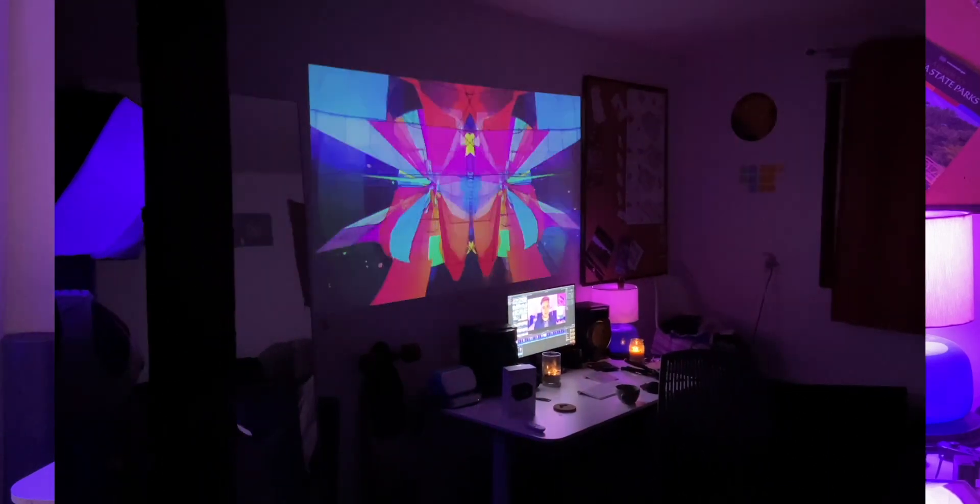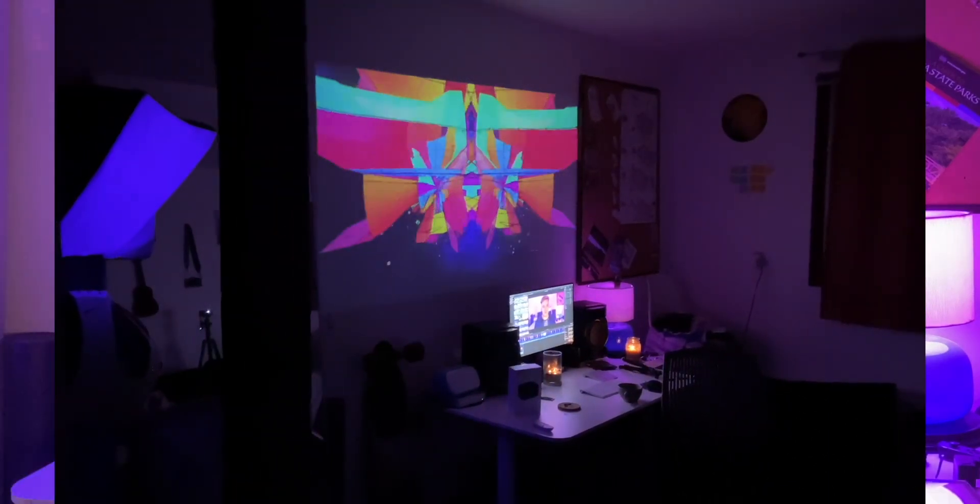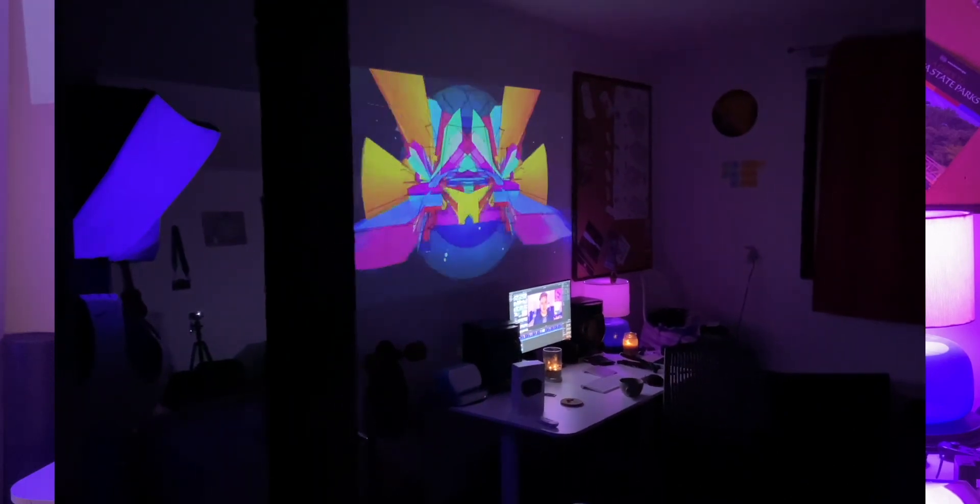The only real problem I have is the resolution issue. This small projector projects a giant image that looks great — it feels like a movie theater, especially when hooked up to good speakers. I'm really excited to have friends over to watch a movie or play Mario Kart on a screen this big. It's really light so it's easy to knock out of place, but that's honestly not a big issue.